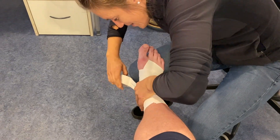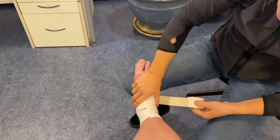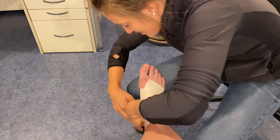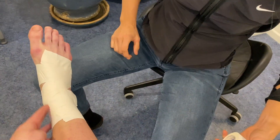Starting on the inside, going down, under the foot, over the top and finishing on the inside of the ankle. During the taping process make sure that you go in the same direction with the curves of the foot so that you avoid getting any wrinkles.